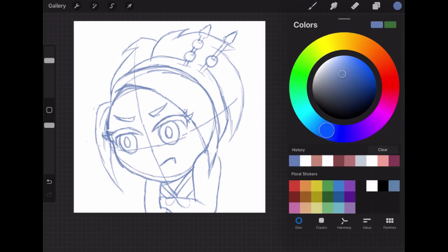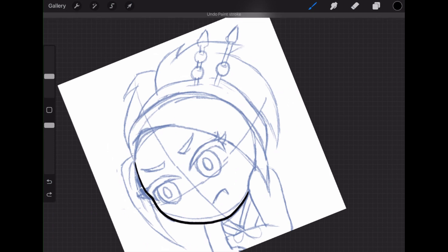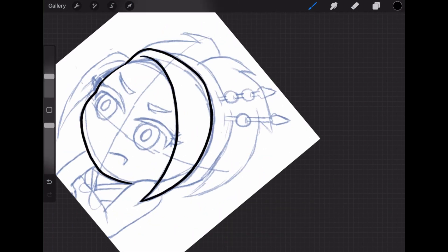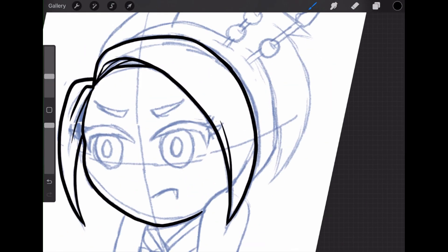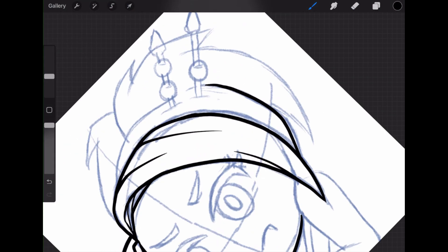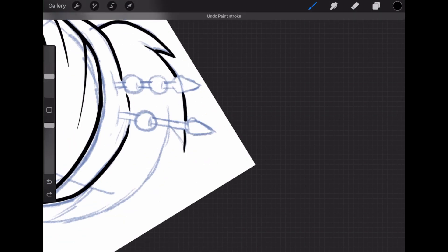Alright, so I went ahead and skipped the sketching part because the sketch just takes up so much time. I found that the sketch was probably like a third of the length of my video. So I just went ahead and skipped all the sketching. If you guys are interested in seeing the sketch, I can include that in future videos. But for now, enjoy this line art.